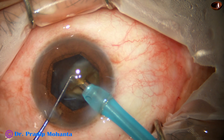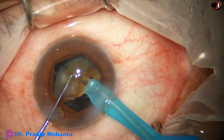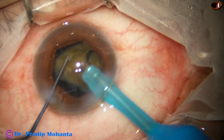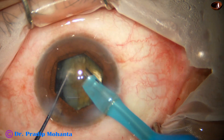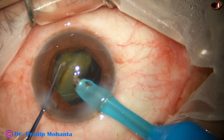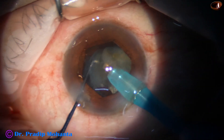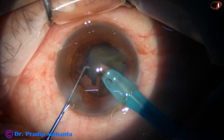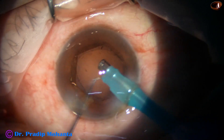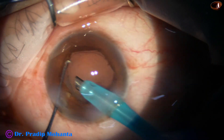This is the last nuclear piece — at this time the parameters are reduced to some extent. During emulsification of the last piece, we can use the viscoat scaffold technique if the posterior capsule tends to come forward, which usually happens when the zonule is weak.